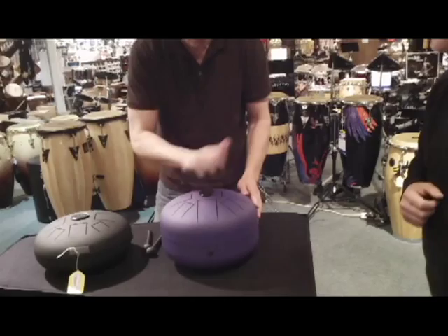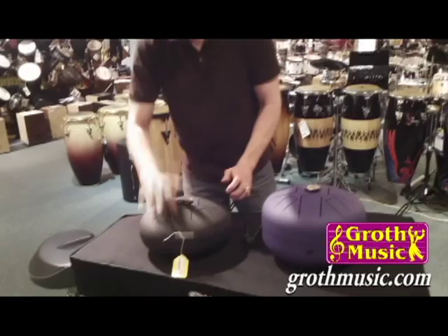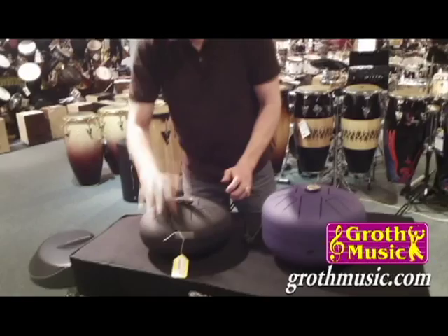Wonderful product. As you can see by all the people gathering around, you can spend a lot of time on these, and very affordably priced. Check us out at growthmusic.com. Give us a call at 1-800-969-4772 — ask for BP, Bill Paul in the percussion department. Have a great day. Thanks.